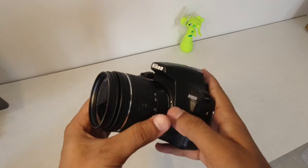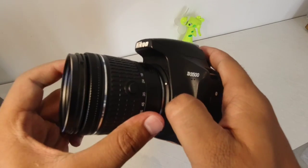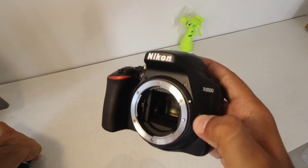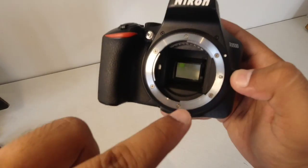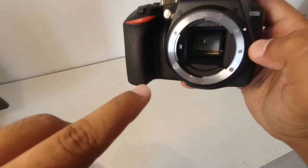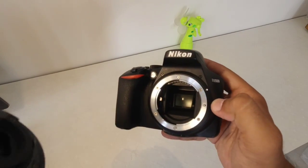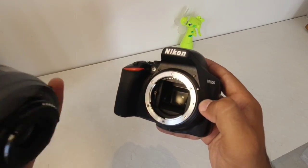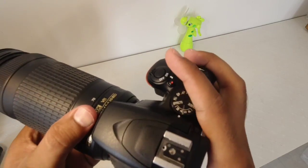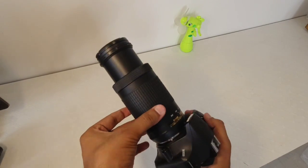If you want to change the lens, you can press here and the lens will rotate. The main part — the mirror — you should be very careful of it. If you touch it, you will need a professional to clean it. Match the white dots and rotate to attach our big lens.